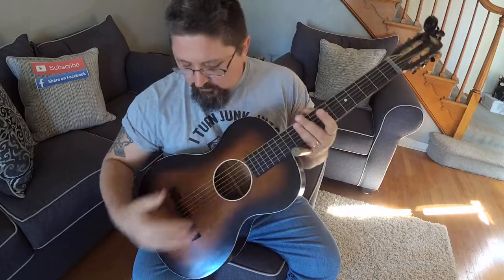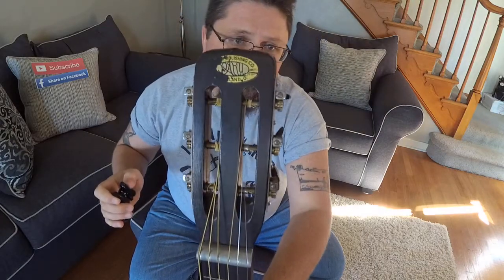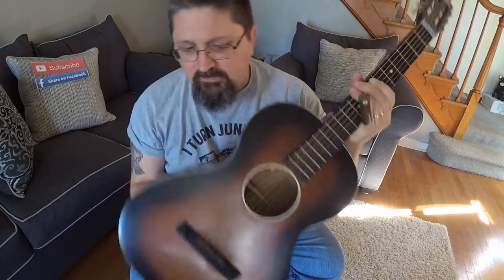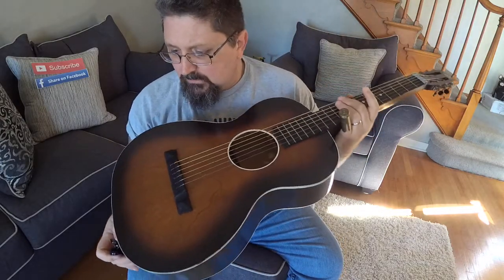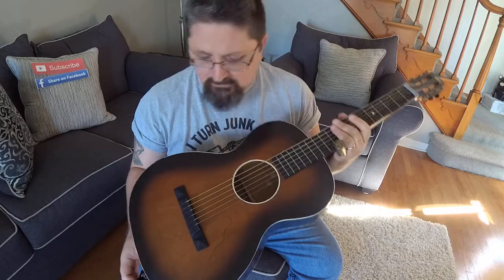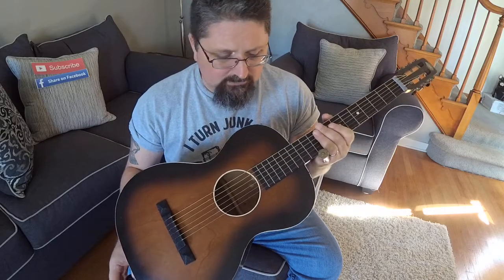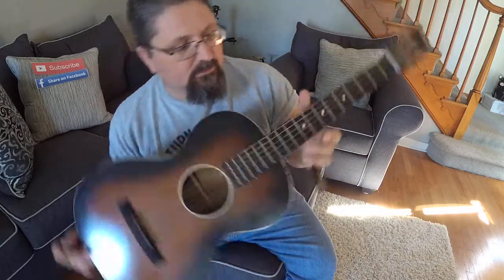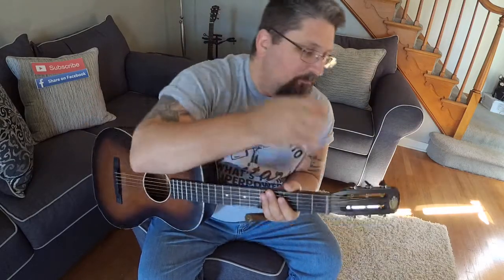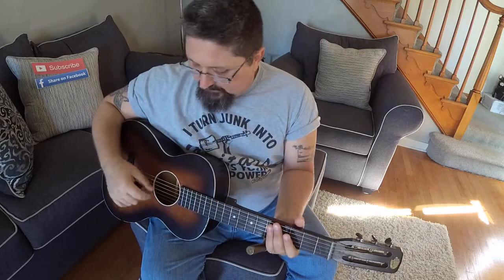This is a 1930s Oahu guitar — let me give you a little close-up. It has the raised nut on there. These were sold out of Cleveland, sold with lessons, and I think people paid by the week to get their guitar. It was to teach people how to play lap steel. I love this thing and it feels beautiful. It does have the square neck on it, which means it's going to take more tension than most guitars.